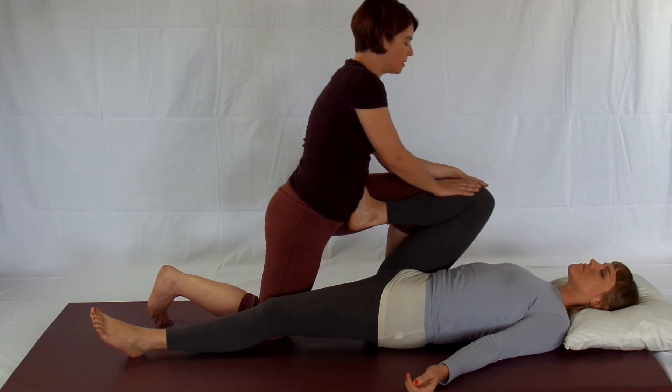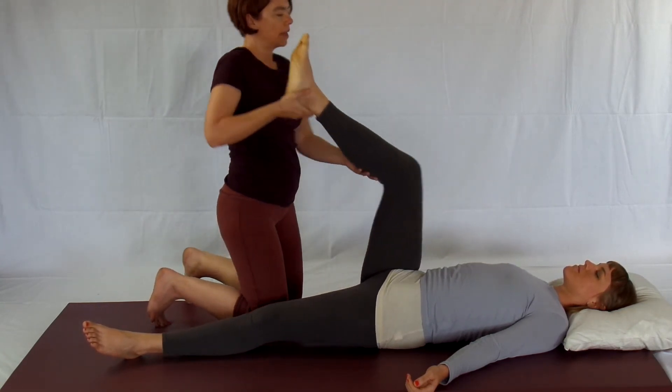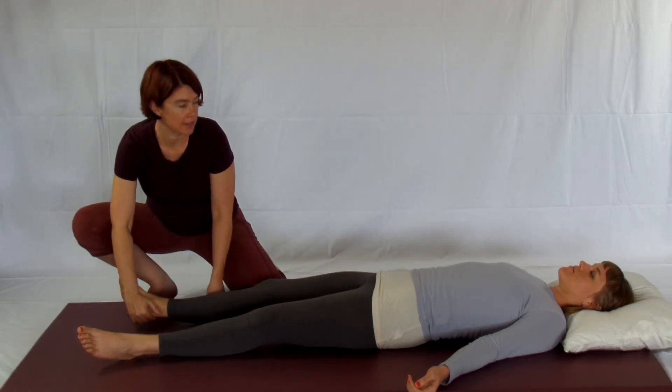When you're ready to release, you're going to lean back, hold the leg, and you're ready to move it into whatever posture is next.